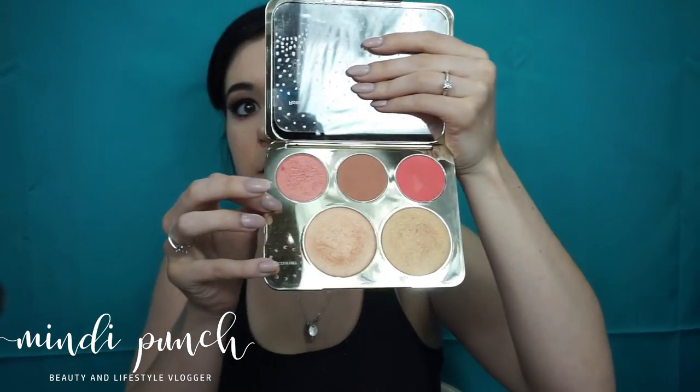And now with the same palette, I'm going to be taking Rose Spritz and Amaretto and applying them with my Morphe E4 brush.